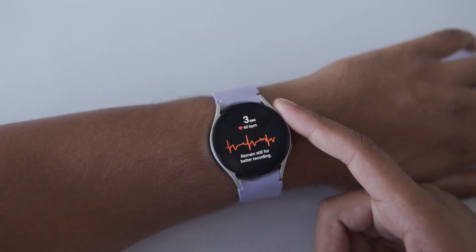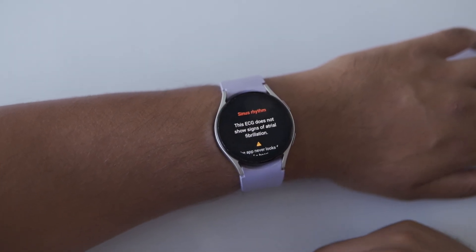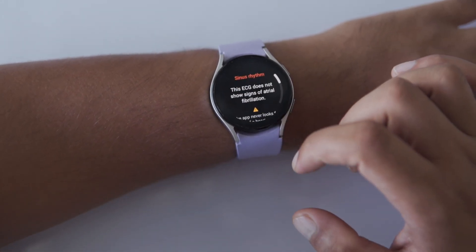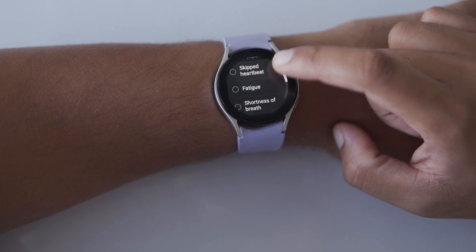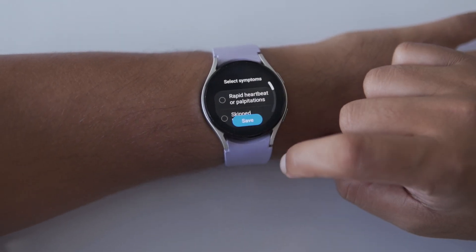Once the 30 seconds are up, your ECG results will show up right on your watch. You can swipe up and down to check all the details. If you're feeling any symptoms like dizziness or shortness of breath, there's an option to add that as well. Just swipe to the bottom and tap Add. You'll see a list of symptoms — scroll through, select whatever you're experiencing and then tap Save.